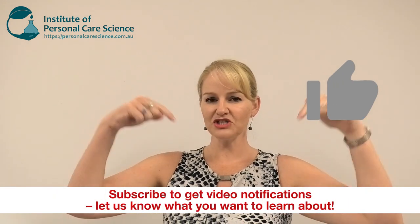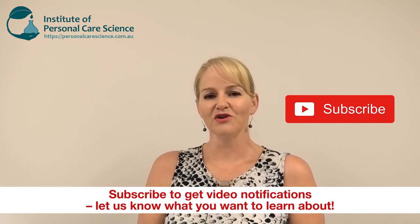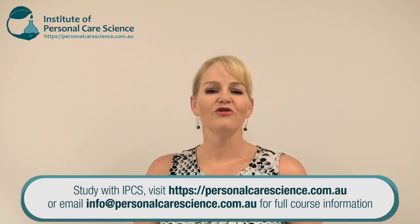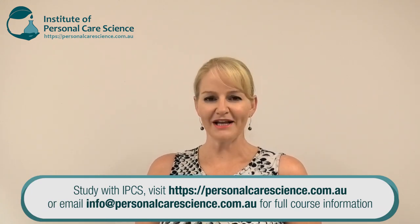If you enjoyed this video please give it a thumbs up. Please leave any questions or comments below and make sure you subscribe to receive notifications about all our videos — I look forward to keep bringing you these kinds of innovations and formulation solutions. Happy formulating!